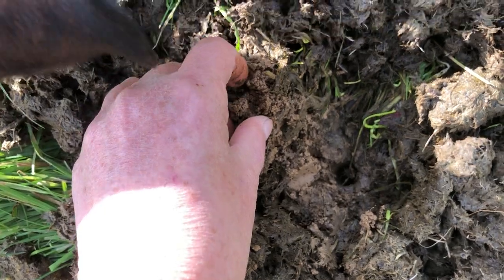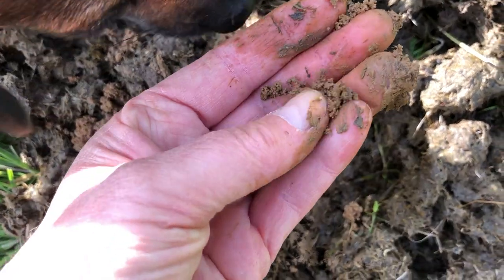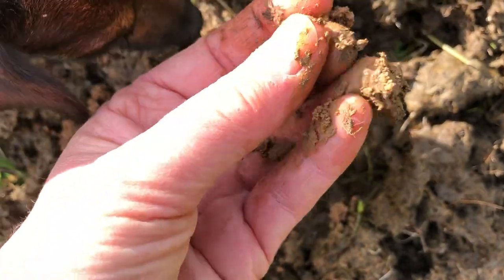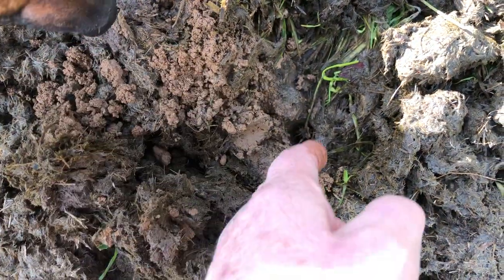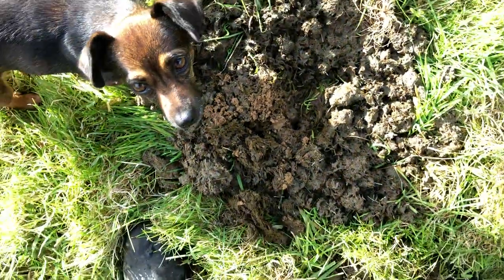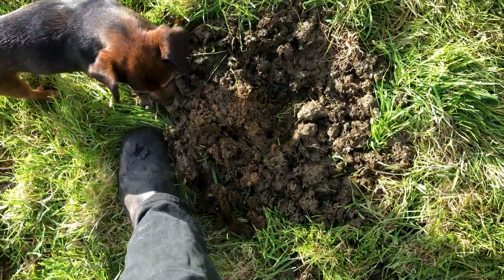It's this granular stuff, this granular muck that brings up all the vitamins and minerals from a great depth when they dig that hole right there. And that's what you're looking for, and that's why you want dung beetles.